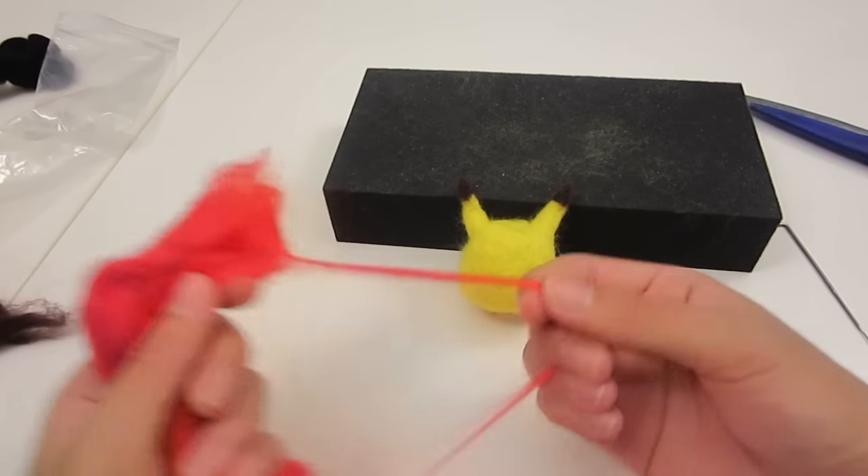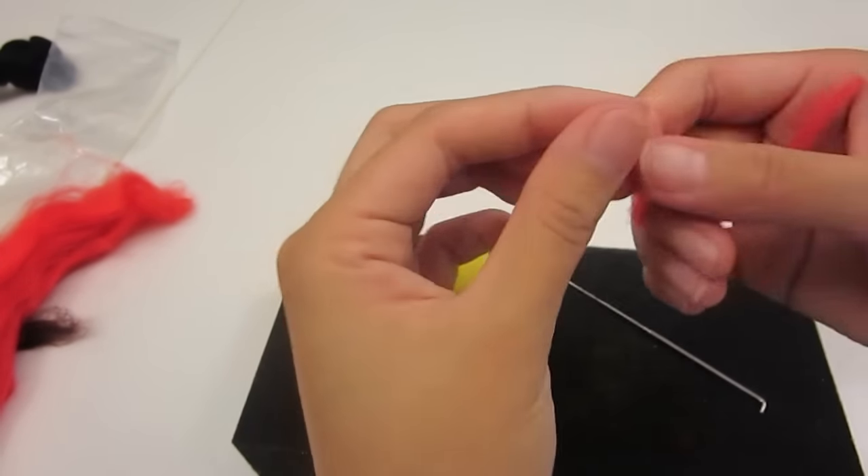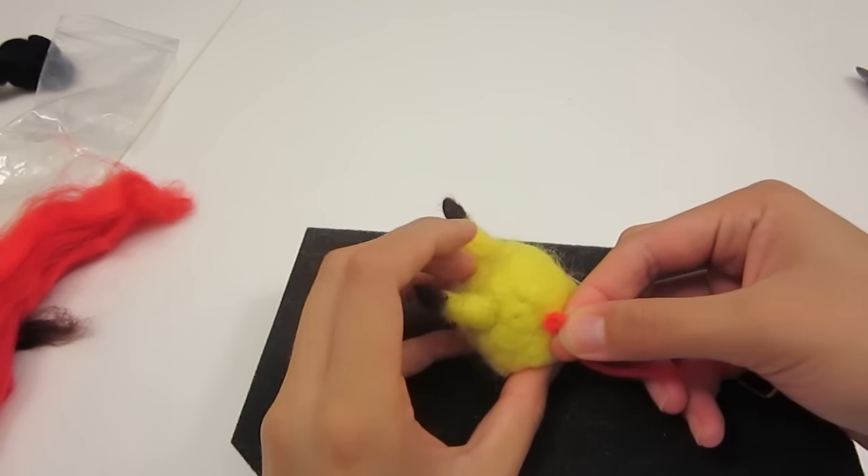For Pikachu's little cheeks, take a little strand of red and form a flat disc between your fingers, and again stab to secure it in the right position.